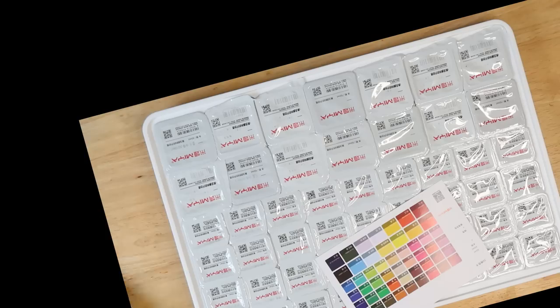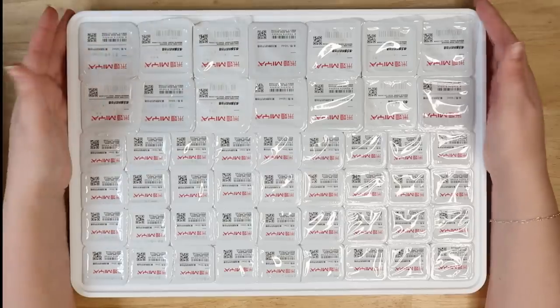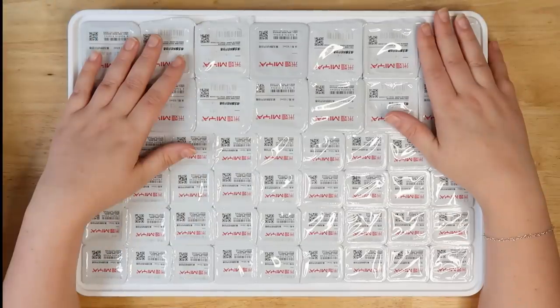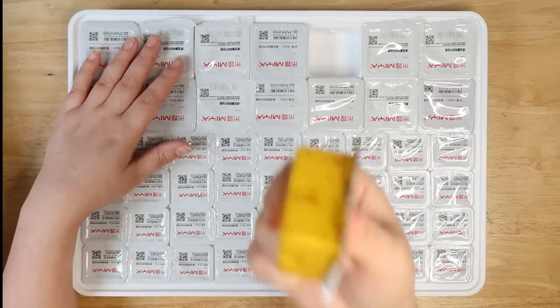And of course we've got my favorite thing in the world: these plastic lids, which I hate. I have to peel off all of these and then we can figure out what's going on with these paints — a big one and a small one. Wait a second, I've been duped — what is this? It's small!